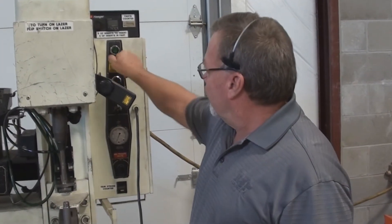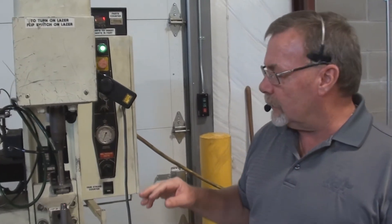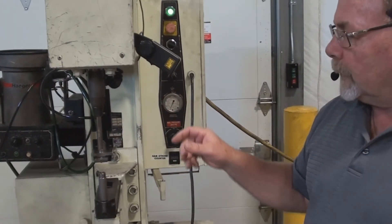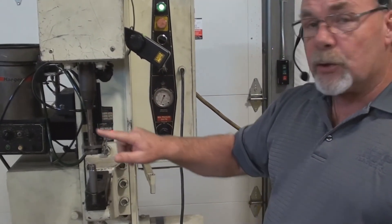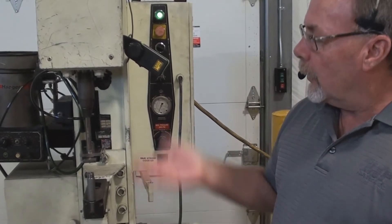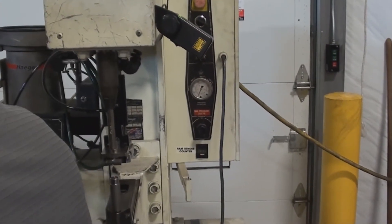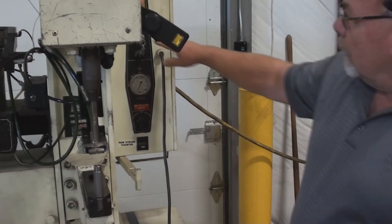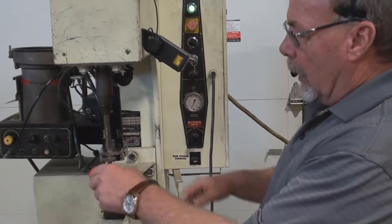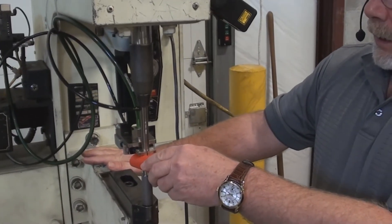So we're going to turn the machine on here. The first thing you want to do with this press when you turn it on is test the safety system. A real easy way to do that is just to lift up on the ram — it should travel up. What this machine looks for, for safety, is continuity from the upper tool to the lower tool. If it senses continuity, it goes ahead and presses. If it doesn't sense continuity, the ram will go back up. Right now we are in the conductive mode of operation, and it's going to look for that continuity between the upper and lower tool.